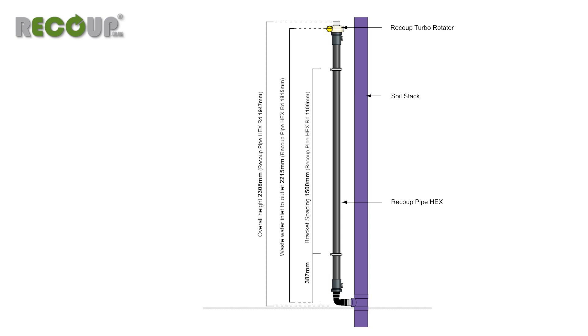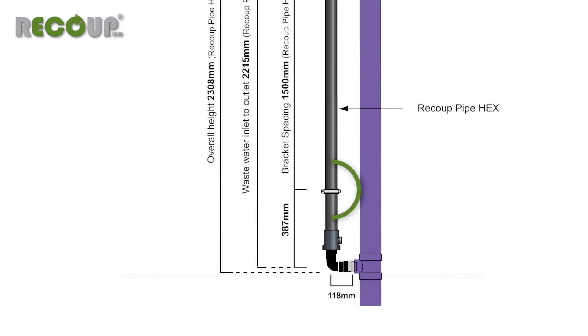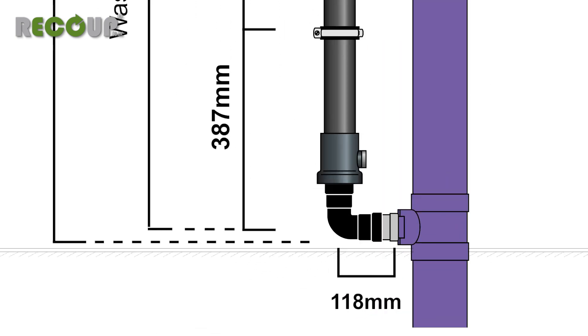With the soil pipe connector in place, you can mark the mounting bracket fixing positions. If the installation space suits, then the wastewater connection can be made tight to the soil pipe connector, keeping boxing size to a minimum.